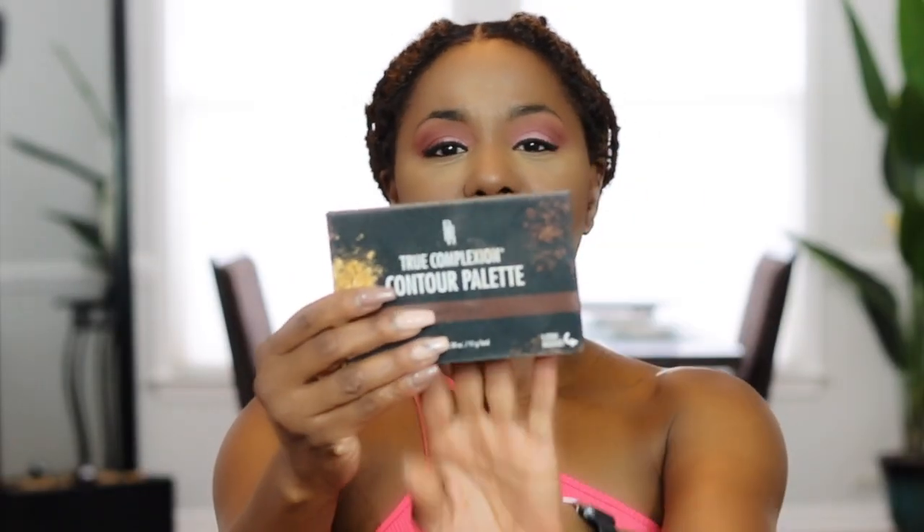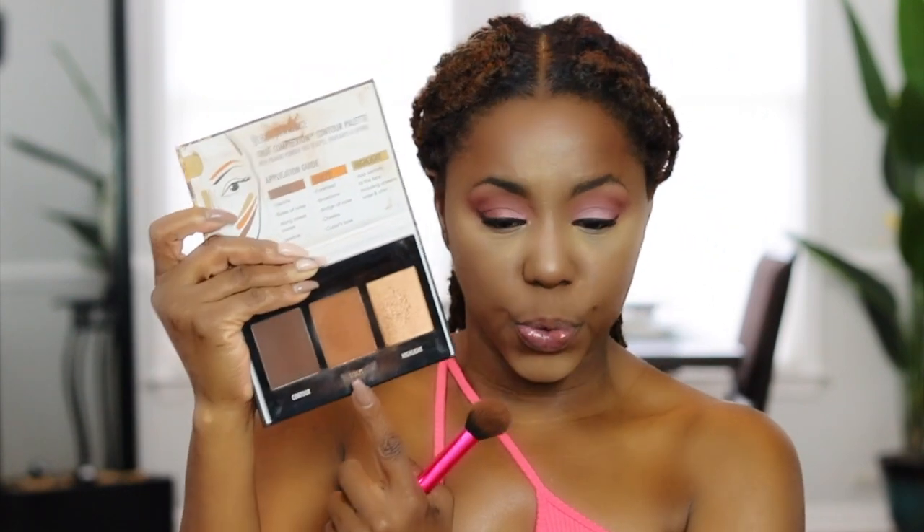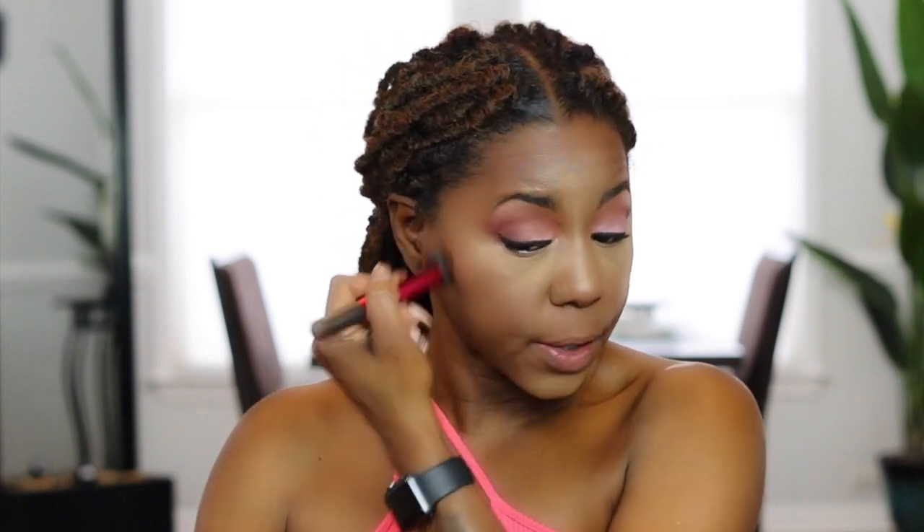Next I'm going to contour using the Black Radiance True Complexion contour palette in Deep to Dark, and I'm using the sculpting shade. Black Radiance has three of these palettes — light, medium, and dark. In the medium palette the contour shade is a little too brown, and in the deep palette it's too dark for my skin tone, but the sculpt shade is just perfect. I lightly dab my brush into the powder and follow the natural contours of your skin to accentuate what you have — that's the best way to get the most natural makeup look.